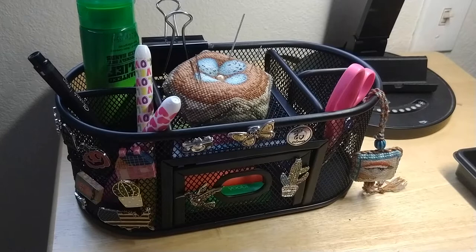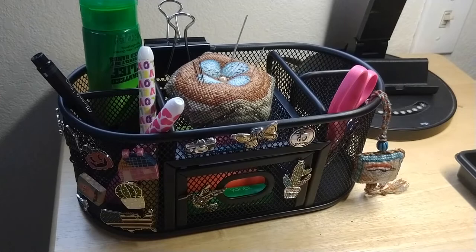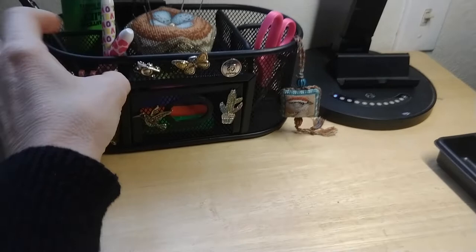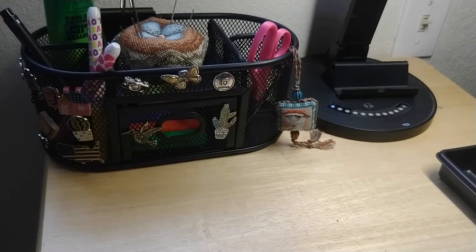Anyway, I just thought this was cute - just found it right there in the Walmart office section, so you might like to get yourself something like that too. It's nice because my stitching spot is in our living room and it finally looks kind of neat. Okay, just thought I'd share - alright, bye!